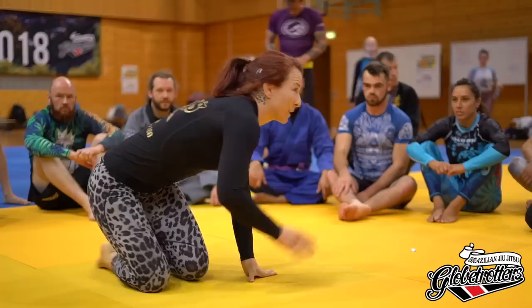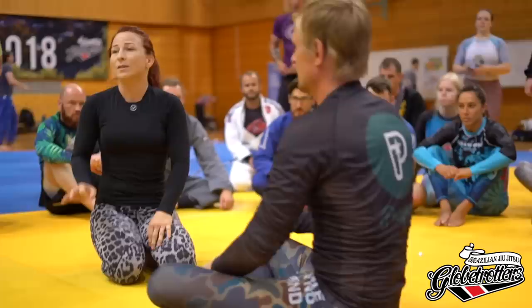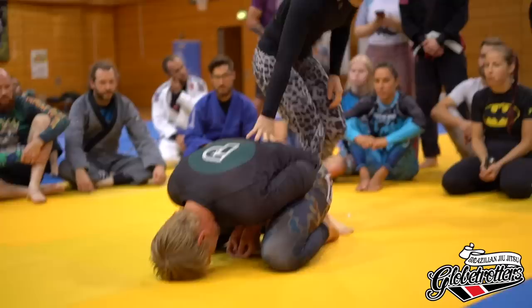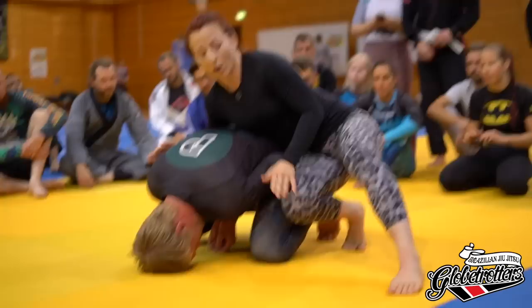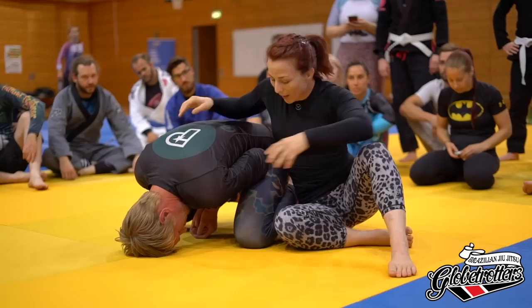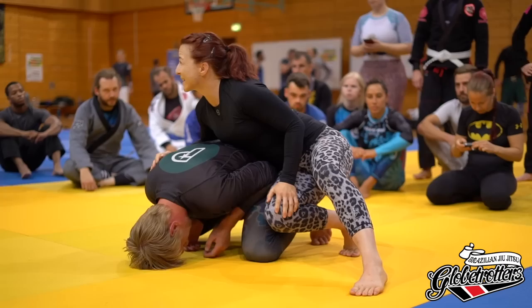I'm going to start with a couple different entries. The 101 entry: crucifix often presents itself when your opponent is in turtle guard. When somebody's in turtle guard and you're covering it, I don't want most of my weight on the mat — the more surface area on the mat, the less weight into my opponent. I like to sit up, knee to knee, hip to hip, outside leg slightly bent for leverage, putting slight pressure in.